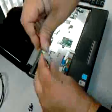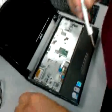You're replacing a damaged hard drive in this notebook. Hopefully that's what it is. It is — we already diagnosed it.